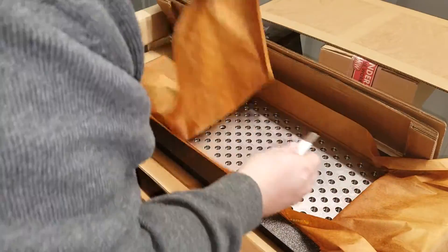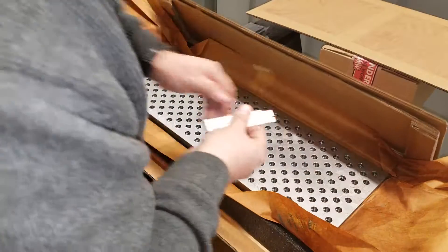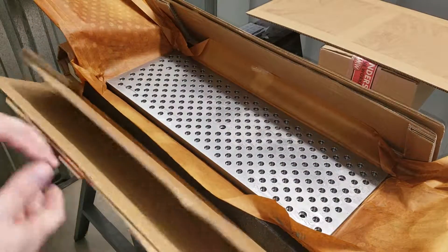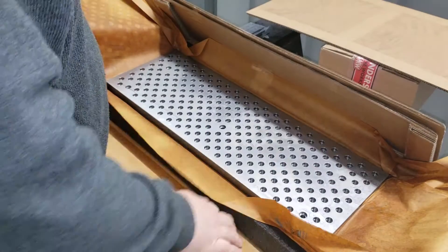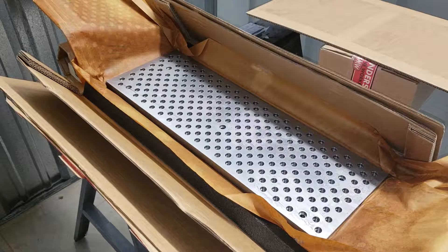Wow, look at that. Man, packaging is almost everything sometimes, and they just did an outstanding job packaging this — not only just to protect it from the FedEx guys throwing it around.